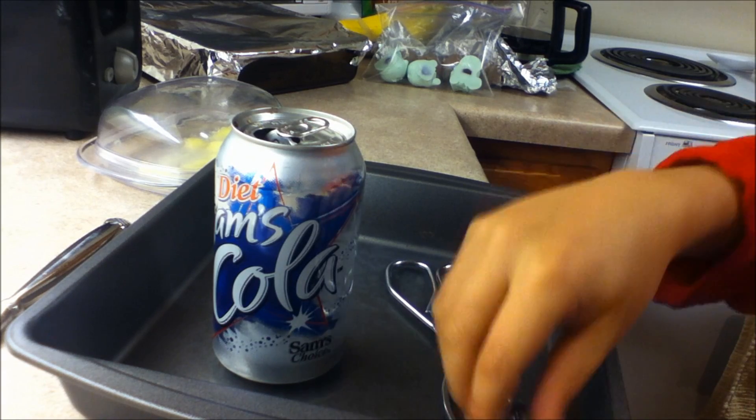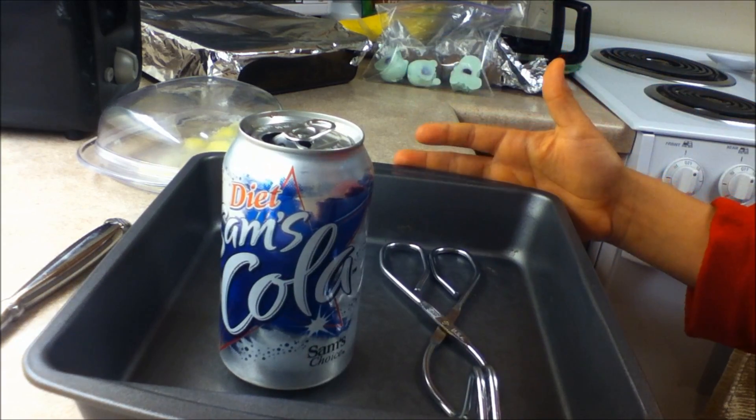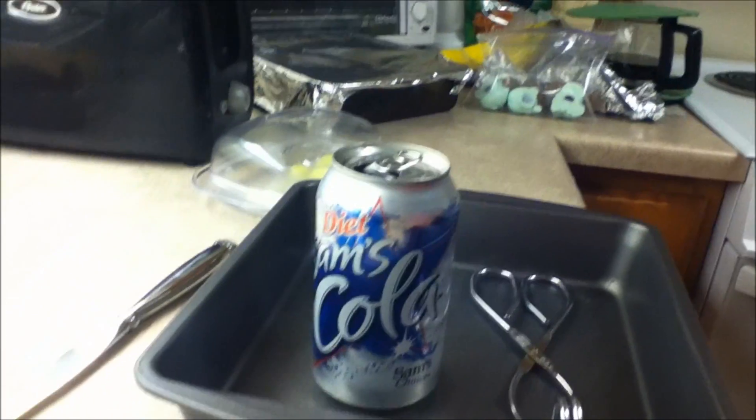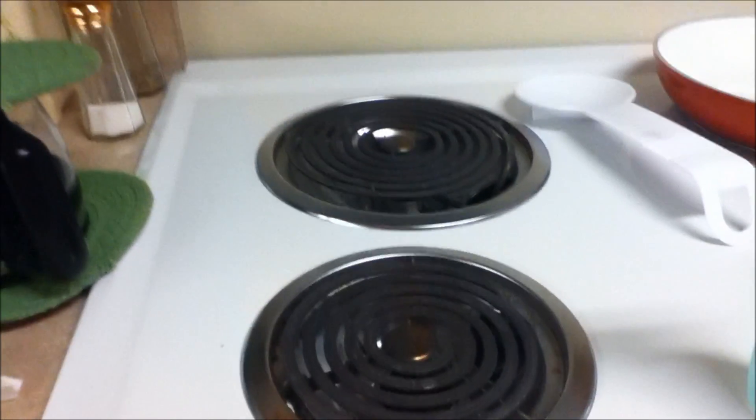In this experiment you will need prongs, a bowl, and a can of water. And you need something to heat the can of water up, like a stove.